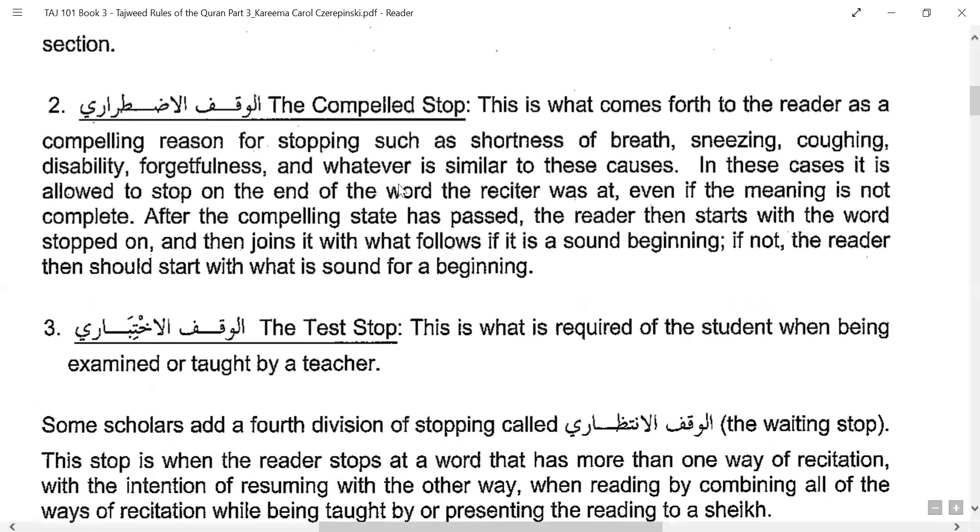The second is the compelled stop — this comes to the reader for compelling reasons like shortness of breath, sneezing, coughing, any other disability, or forgetting. The reader is compelled to stop. In these cases it is allowed to stop at the end of the word the reciter was at, even if the meaning is not complete — for example, if a sneeze comes in the middle of an ayah.